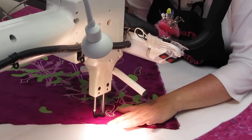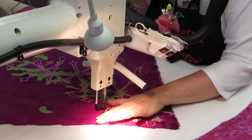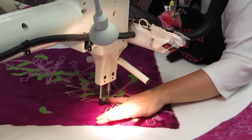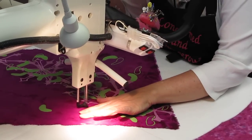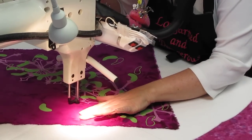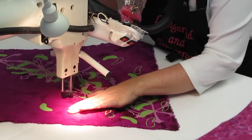So I'm here going freehand. There's no markings here to tell me where to stitch. But I've done this a few times, so I'm looking for kind of a random, spiky look. Kind of chaotic.